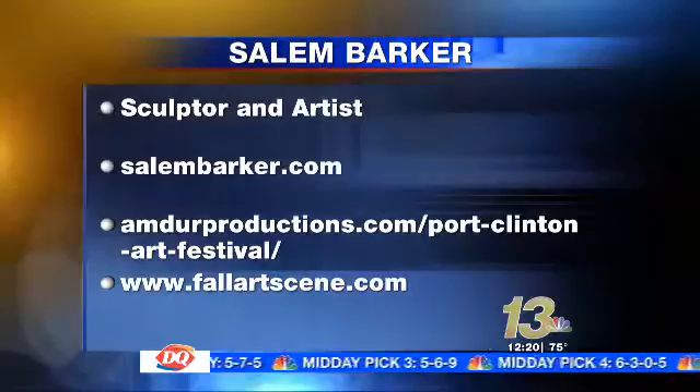Thanks very much for joining us today — your stuff is absolutely fantastic. Thank you, Michael. If you're interested in Salem's work and some of the other exhibits coming up, that information is on your screen right now. Thanks again, Salem.